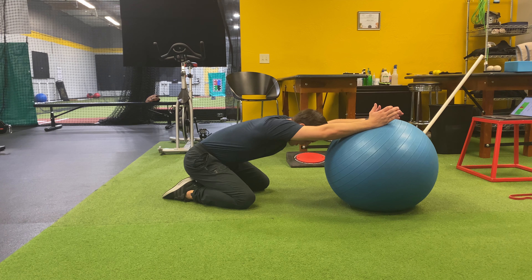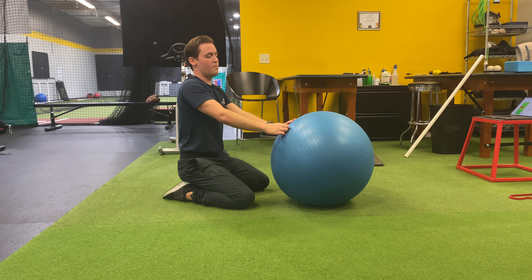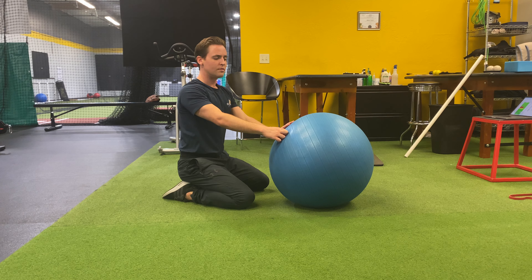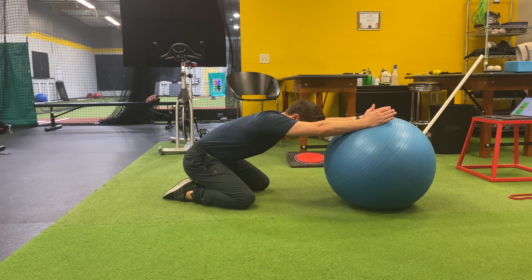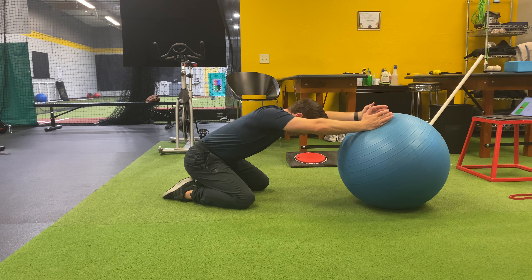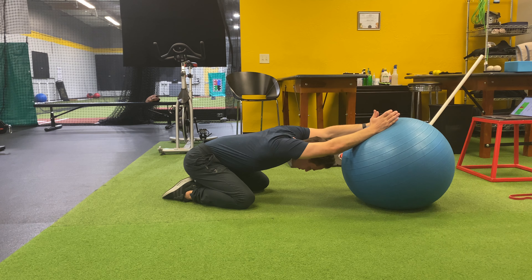I'm going to sink down into it. Now this is important: shoulders have to round back and down. They can't round up or be rounded forward at all. I'm going to make sure my shoulders are back and down, then press my head a little further out through the hole.